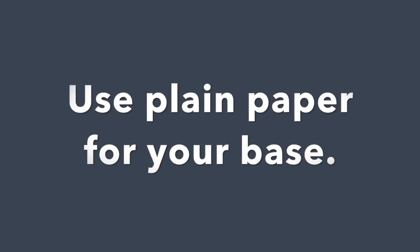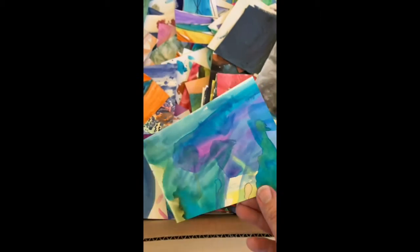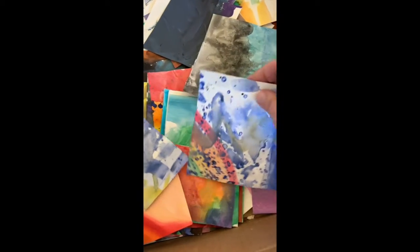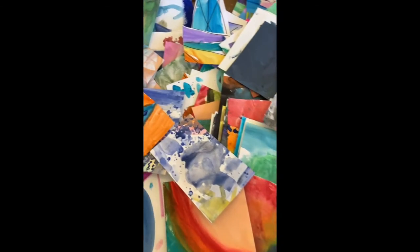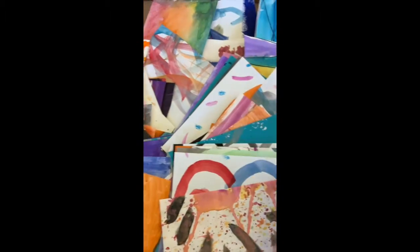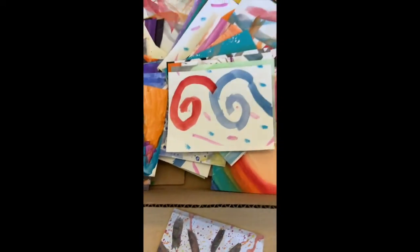So we talked about glue. We talked about scissors. We'll use plain paper to build our collage on, and I call that plain paper a base. That's the base for the beautiful work of art I'm going to create with the paper that I'll cut and put on top of it. You can see me searching through these beautiful painted papers for inspiration. What colors do I want? Is there something that could be an inspiration for an idea?